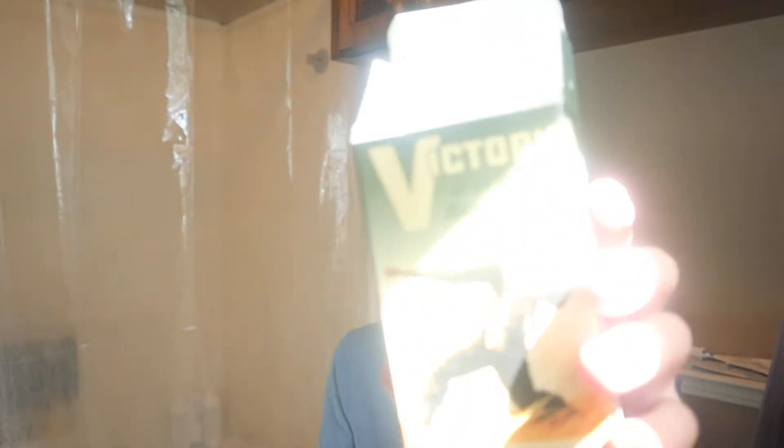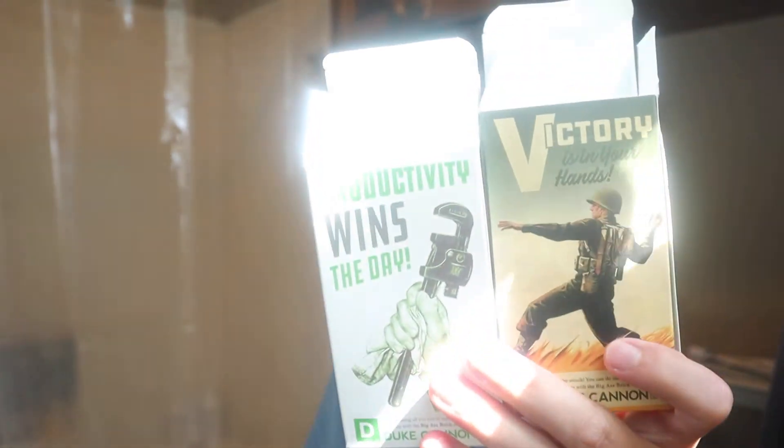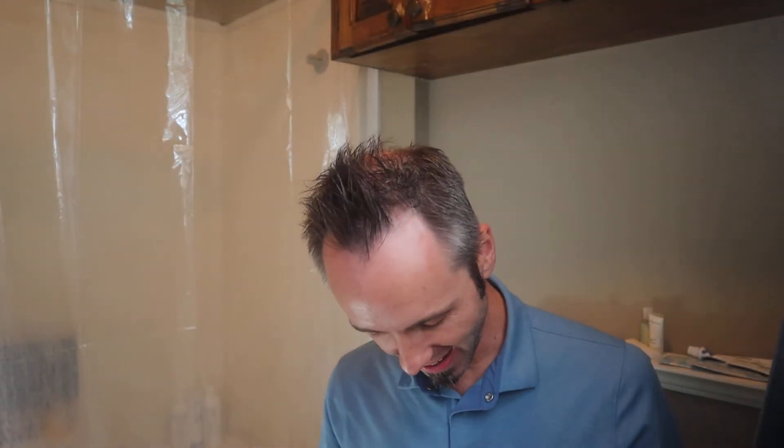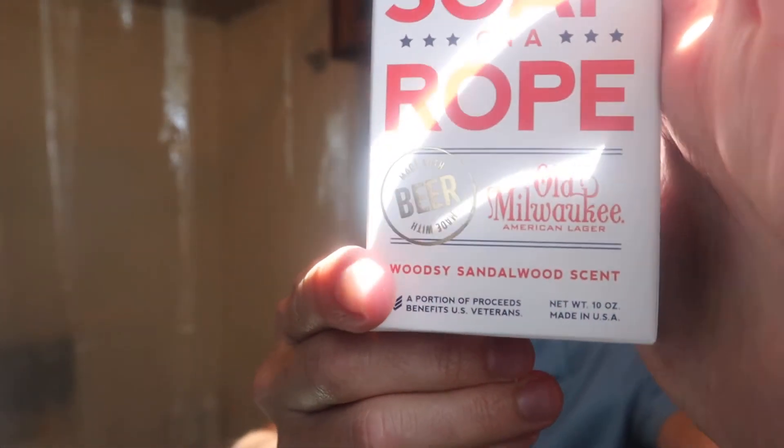All their other ones are kind of more military-based — this is 'Victory' and 'Productivity,' and then they have the 'Accomplishment' one. These are their more military-based style, but then they had to have a fun one, right? You've got to have that gag gift almost. So this is literally the Big Ass Soap on a Rope, and it is the Old Milwaukee American Lager because this soap is made with beer.